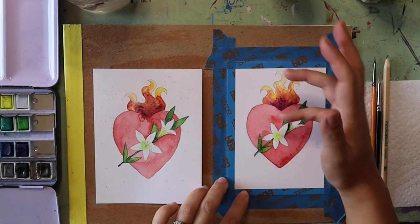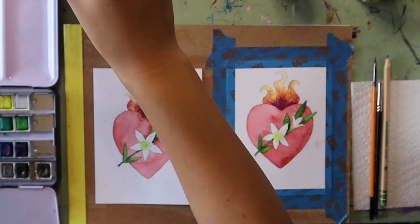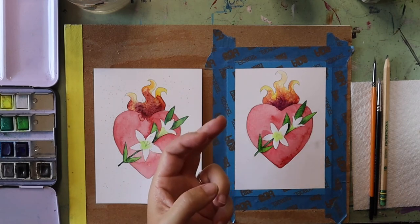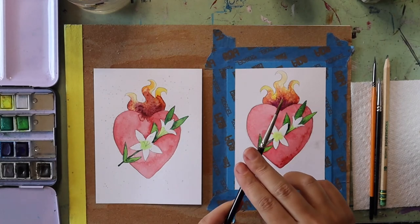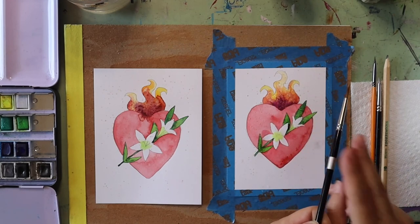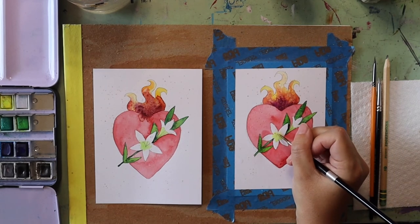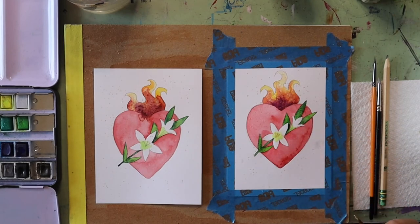One final thing I like to do to finish up the flames is grab a little bit of gold and splatter it onto parts of my painting — I feel like it helps the flames look like they are sparking. I put a little bit of wet gold paint on my brush; the wetter it is the better this works. If you just tap the back of your paintbrush that splatters the gold onto your picture, making it look like sparks are coming off the flames. You can also add in details with gold, like the centers of the lilies, just to make it a little bit different and interesting.